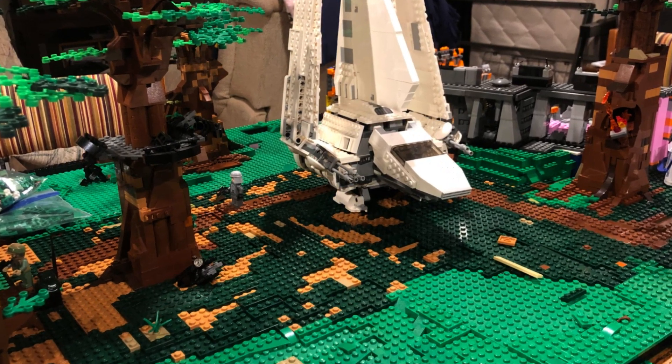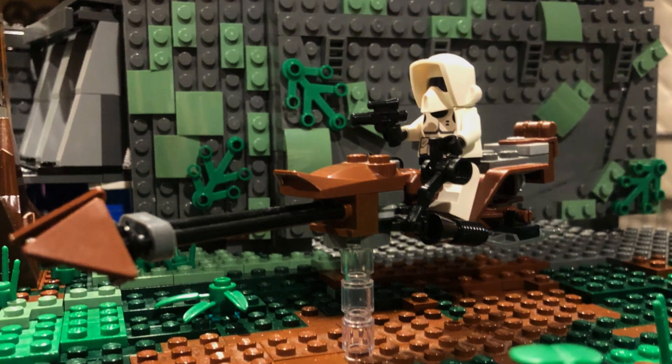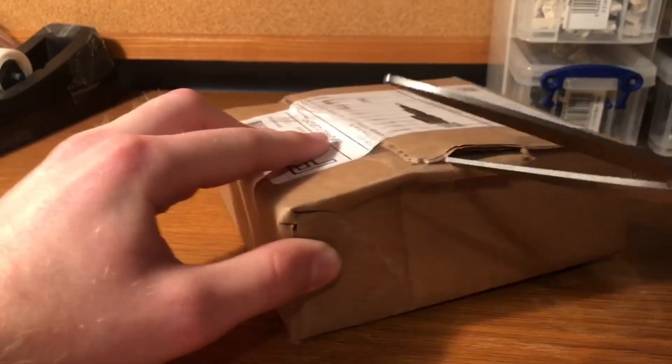My name is Jeremy, welcome to Saber Brick Studios. I'm working on a Battle of Endor MOC that I'm going to be taking to Purple Chicago this year, as well as a Pirates of the Caribbean ship. Make sure you guys go check out those videos, but without further ado, let's get into the haul.